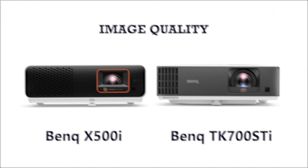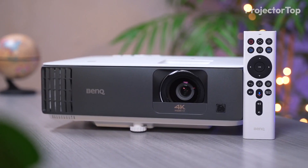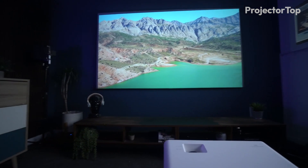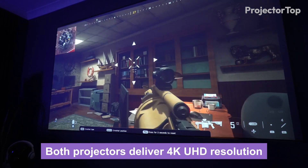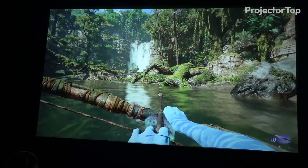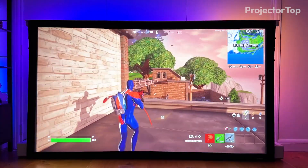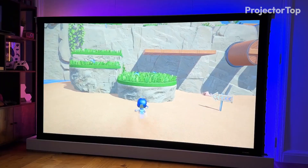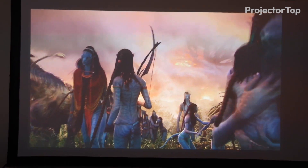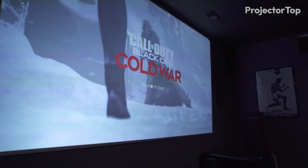Image quality. In our assessment of the BenQ X500i and TK700 STi projectors, we focused on image quality across diverse environments, screening movies in both brightly lit and dark rooms. Both projectors deliver 4K UHD resolution, ensuring crisp and detailed imagery. The X500i, with its 2,200 ANSI lumens, performed well in darker settings, providing vibrant colors and sharp images, though it faced challenges in maintaining brightness in well-lit rooms. The TK700 STi, with its brighter 3,000 ANSI lumens, proved more versatile, maintaining clear and vivid visuals in various lighting conditions from bright daylight to dimly lit evenings.